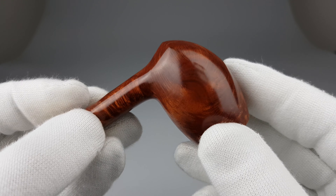As you can see, it's a sort of a medium brown stain with a natural finish. This part is really nice — the chin and the bowl. Lightweight, and for its size, a fairly spacious chamber.